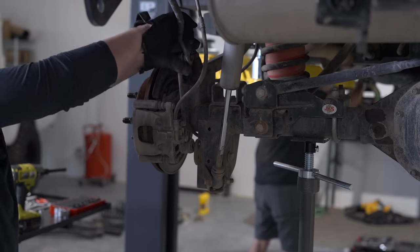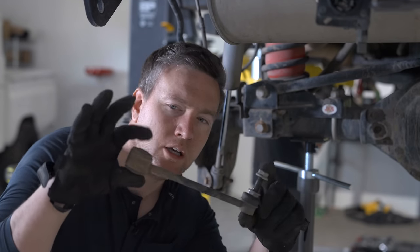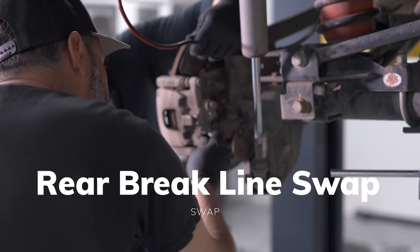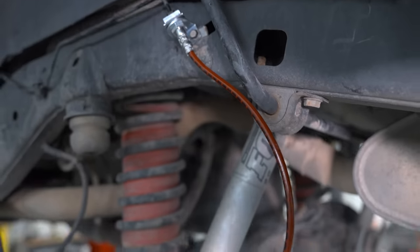Just like on the front, removing the sway bar connectors in the rear is pretty easy work. We're learning from our mistakes — everything I take off now, I'm going to attach the bolts to so we know exactly which piece they go to. Next is swapping the rear brake lines, which is exactly the same as doing it on the front. Just be mindful of making a mess and getting things connected properly. Also remember — you will have to bleed the brakes at the end.